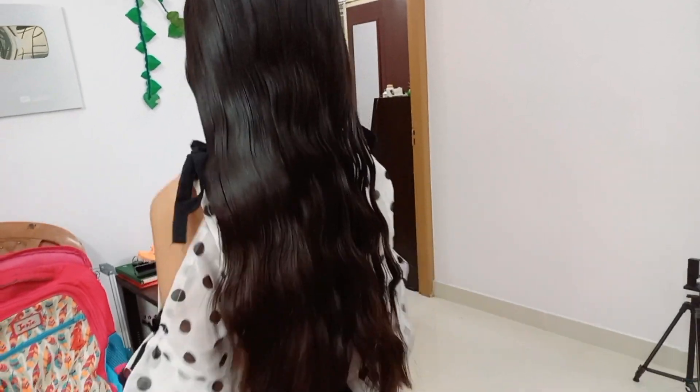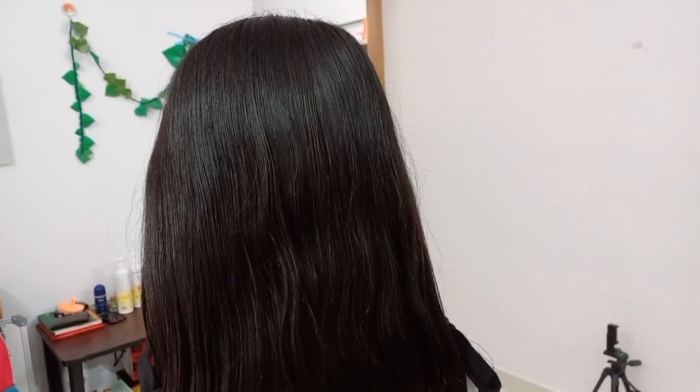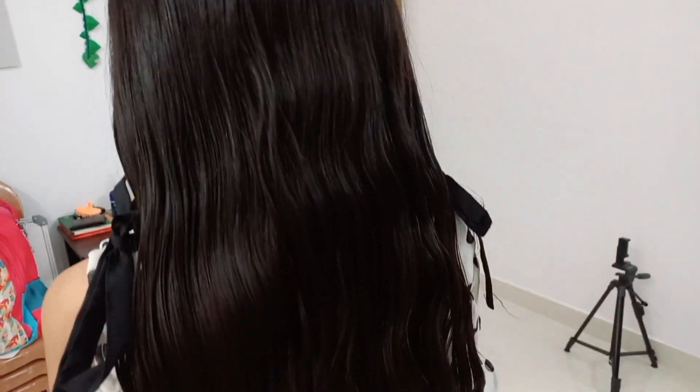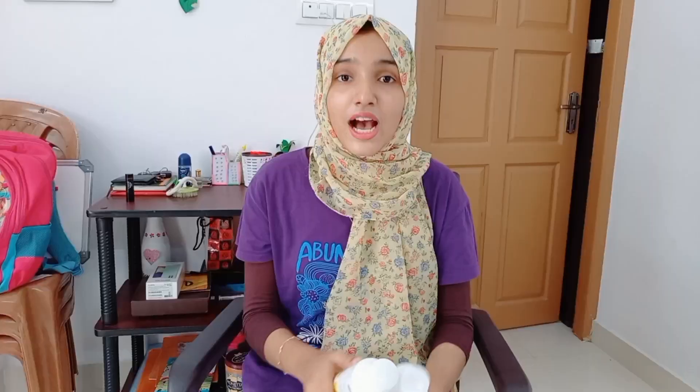While you are using the color, you can use the hair strength and improve your hair quality. With the conditioner, you can keep your hair strong and smooth. You can also use it on colored hair.